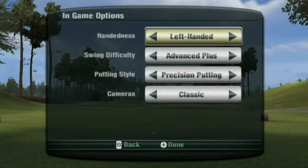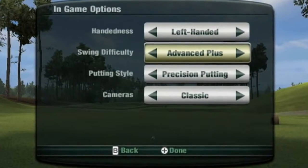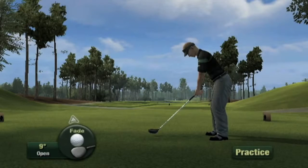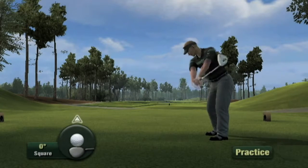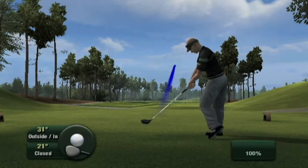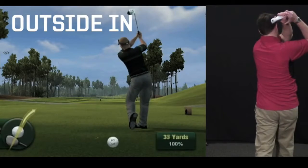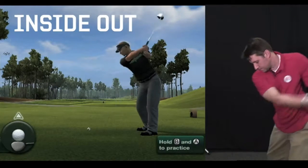The first is our new Advanced Plus Swing Type. This swing is similar to last year's Advanced Swing Type, but now we have the ability to read your swing angle. This means we can read the angle at which you come down on the ball and send it flying off the tee in the corresponding direction. Here I'll demonstrate an outside-in and inside-out swing. This new functionality exponentially increases your swing possibilities.